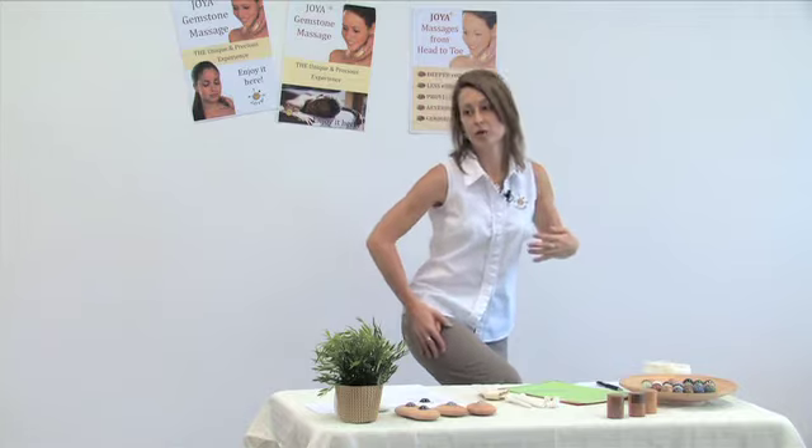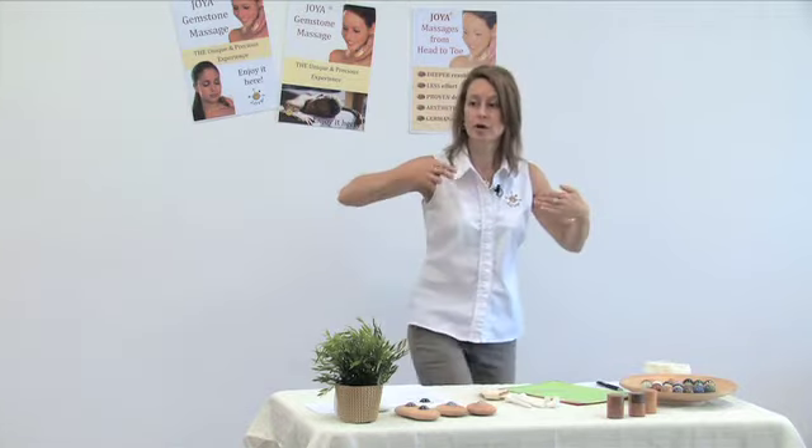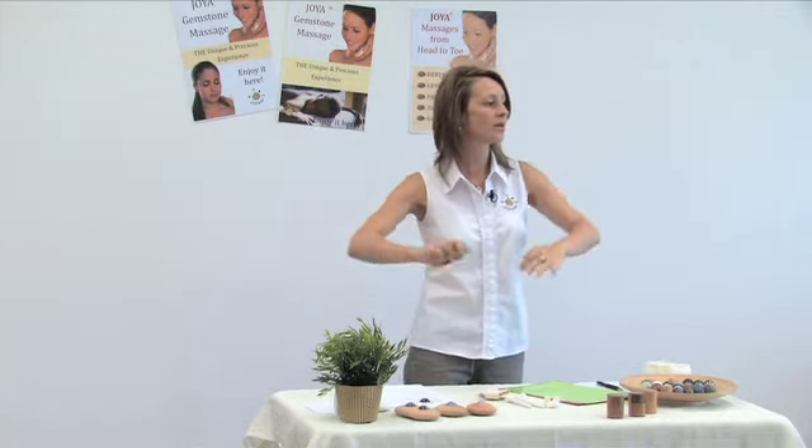If you want more pressure, it comes from your body weight when you massage. And as you realize, your thumbs — what are they doing? Nothing. You use them sometimes as guidance, depending on the body part you're massaging. But they don't have to do all the hard work, and to me, that's already absolutely convincing.